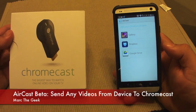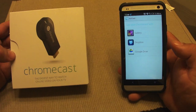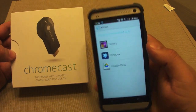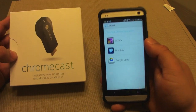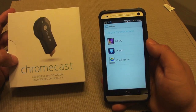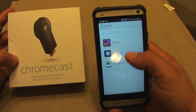Hey guys, here with another Chromecast video. In this video I want to show you guys a very cool app that's in beta right now. It's called Aircast and this app lets you stream or cast any video that's on your phone to your Chromecast. It could be in the gallery, in Dropbox or Google Drive.